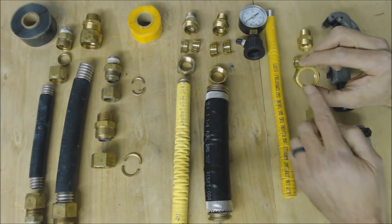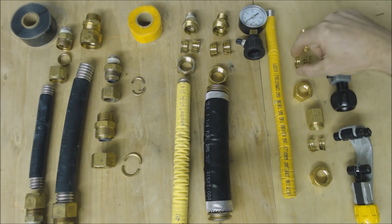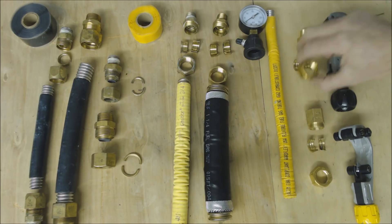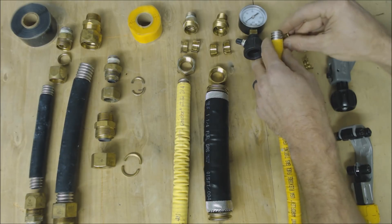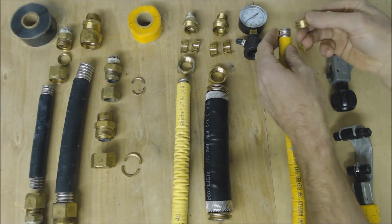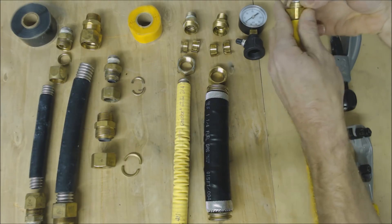Here are your rings — you're going to put the nut on first, then put your rings on just like this, and push your nut forward.